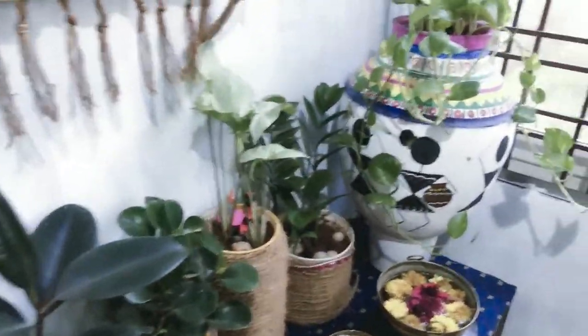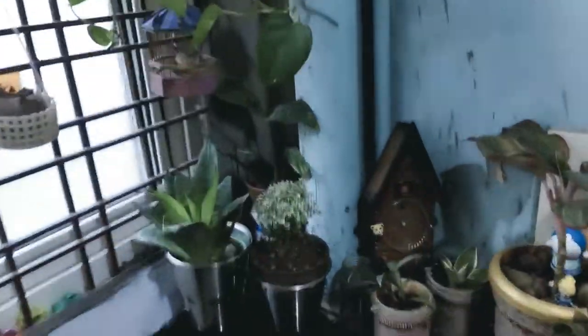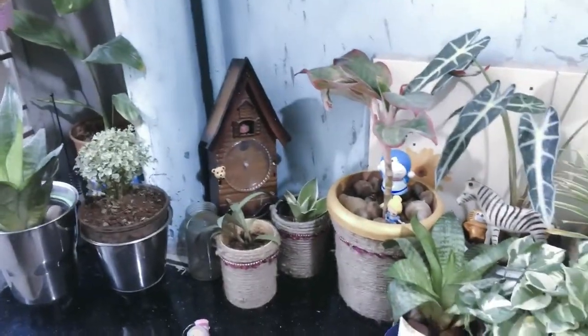These plants have a lot of health benefits. These plants purify carbon dioxide, reduce mental stress, and help regulate room temperature.